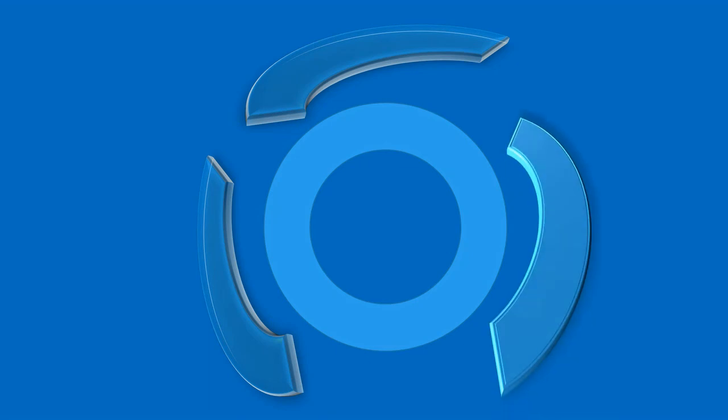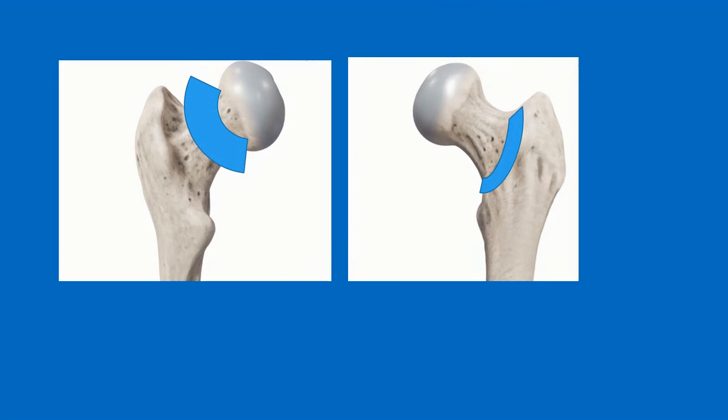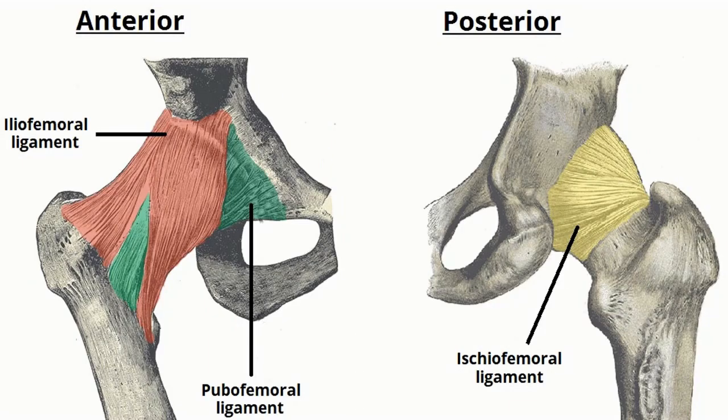To complete the capsule we have a pubofemoral ligament going from the pubis to the neck of the femur. The capsule attachments distally wrap around the neck of the femur, but importantly, posteriorly the capsule only ends halfway down the neck of the femur, whereas anteriorly it goes further down — so the iliofemoral ligament goes down to the intertrochanteric area, as you can see on the right graphic. In a colourised version of the three capsular ligaments of the hip, you can see how the iliofemoral ligament actually splits and is Y-shaped.